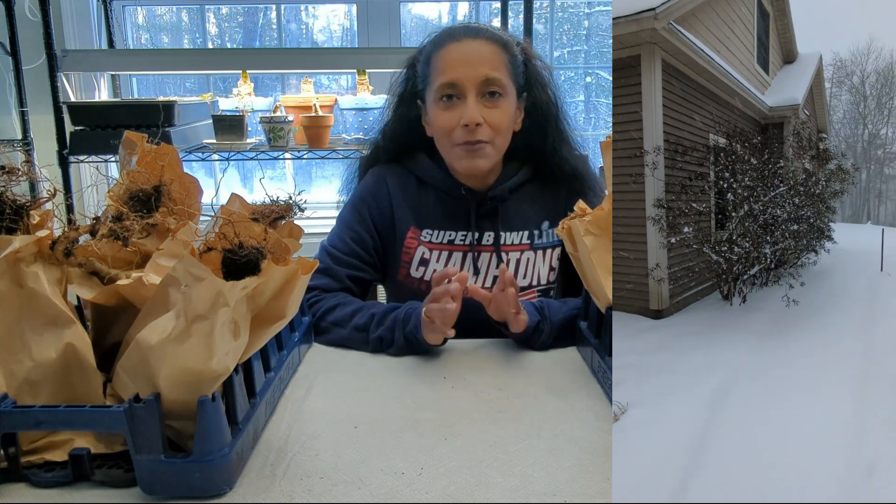It is early January here in New Hampshire, Zone 5B. We finally just got our biggest snowfall of the year, which I'm very happy about because here we get some very cold temperatures and we absolutely need the snow to insulate all those plants from the cold weather that we typically get in January and February.